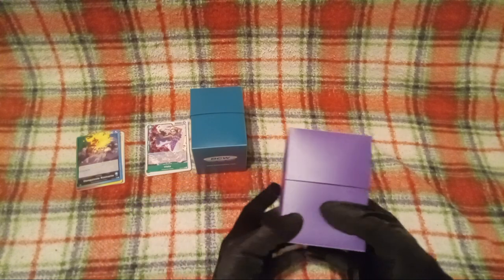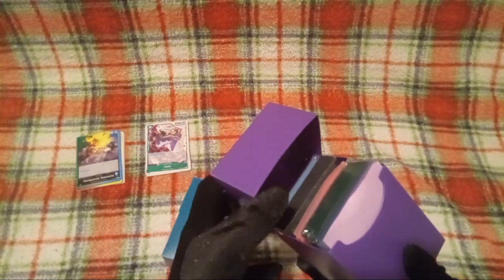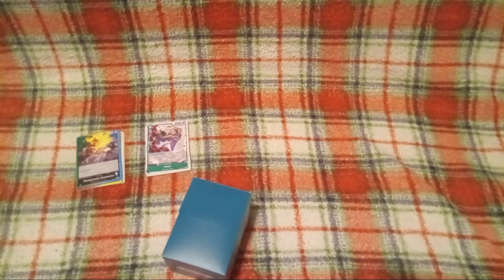Which, if you guys don't remember, this is the other one I got — currently it's only holding card sleeves in there. I know, guys. But yep.